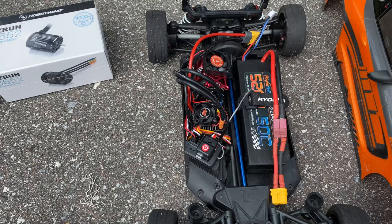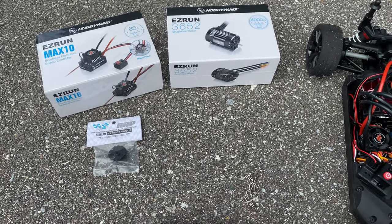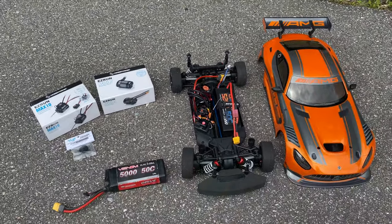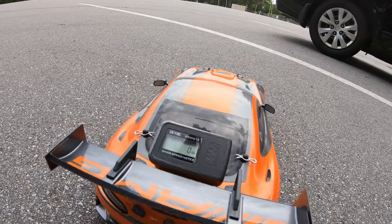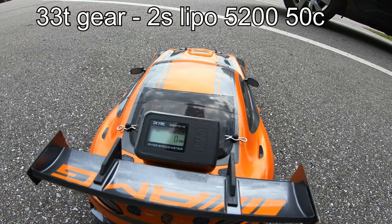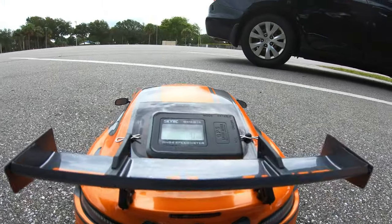Then we're going to swap over to our 37-tooth pinion gear running on 2S and 3S and give you those numbers as well. All right, so we're zeroed out, running on the 2S lipo, 33-tooth pinion gear, 4000KV motor, 60-amp electronic speed controller. Let's give it a run.